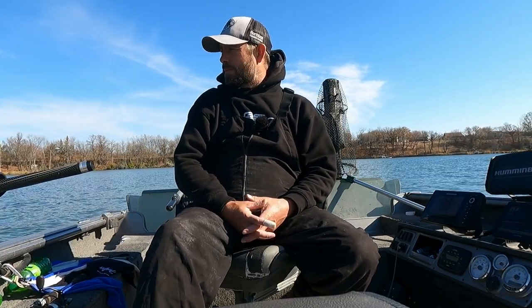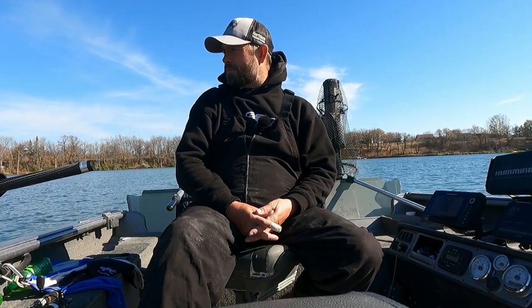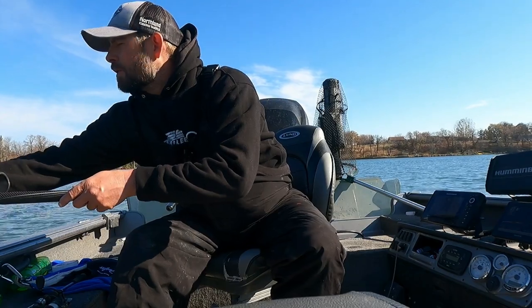When I keep a pike, we're allowed to keep 10 pike here. It's either eight under 22 inches and two over 26, for a total of 10, or you can have 10 under 22 inches. I'd like to bake one. I actually asked around on Facebook — I asked people what their favorite baked pike recipe was.